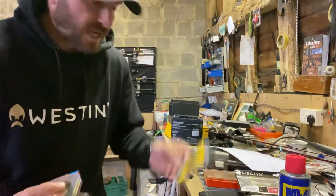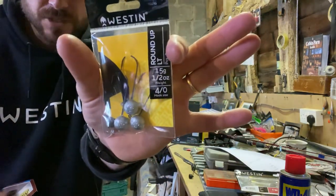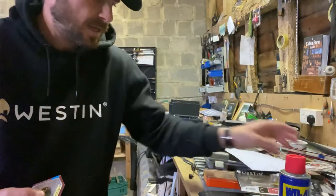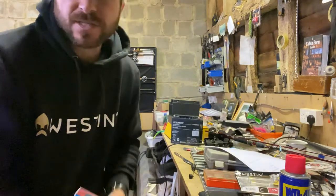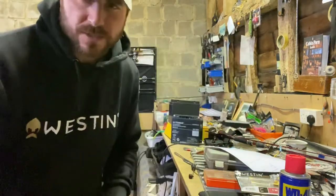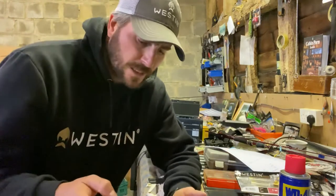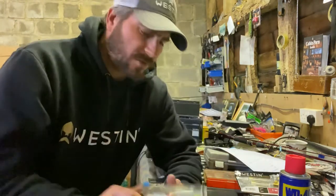Got a few jig heads — that's the LT range, which is the light ones. We do a standard range in the middle and then we do the HD as well. You'll notice the same theme: bling perch. I've caught more fish on bling perch this year than anything else. And a sort of a roachy style there as well.